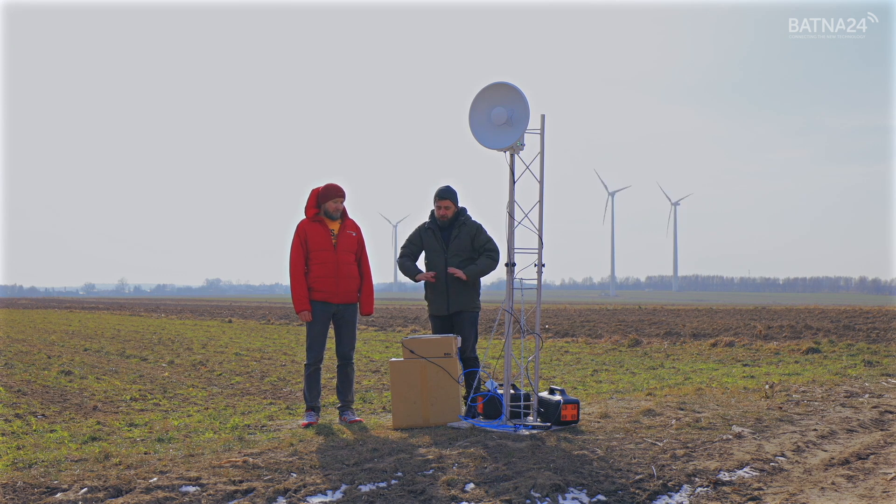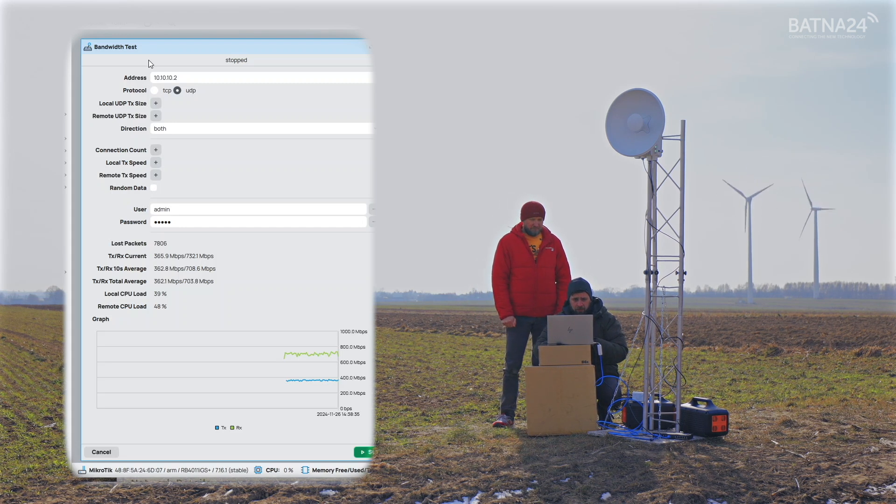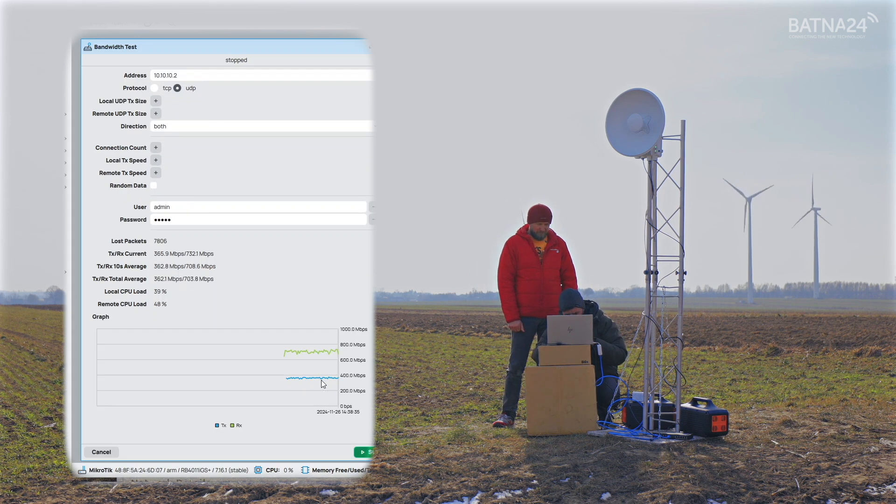We're connecting everything and it's pretty much all connected now. We're opening the laptop, recording the screen, showing the tests. We have Winbox running. We entered the address of the other side and set up UDP traffic in both directions with admin credentials. And we start the test.